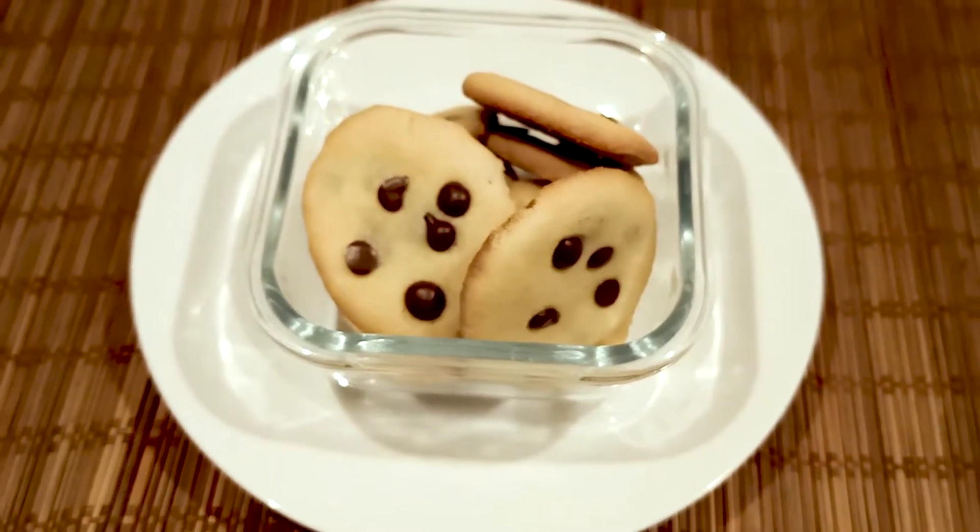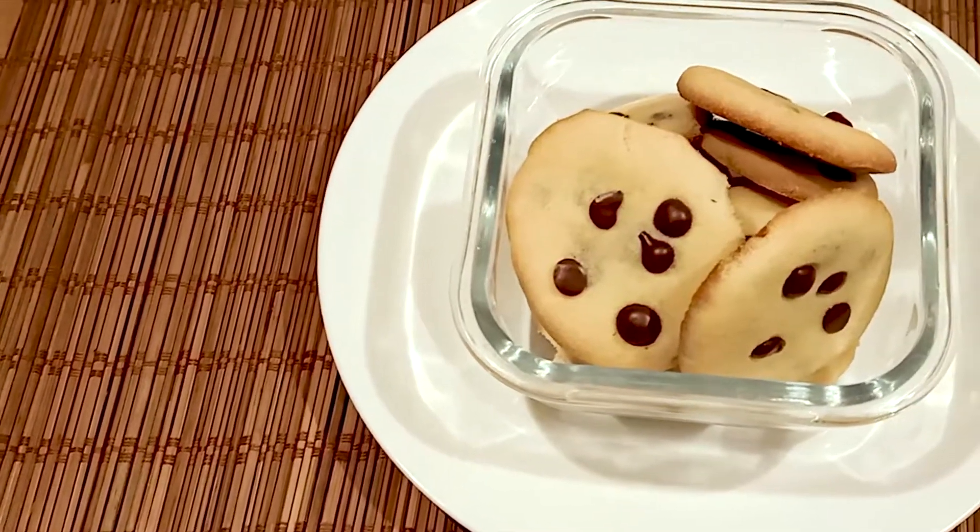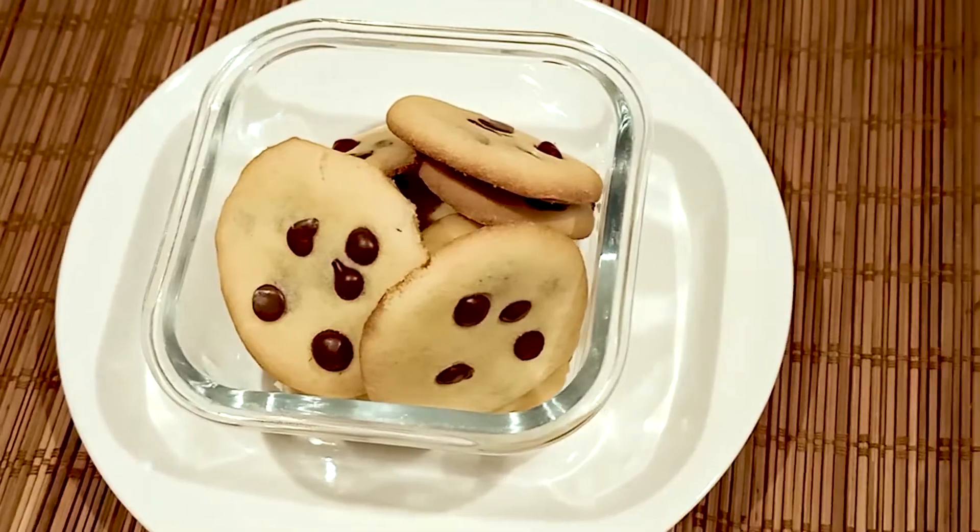Hello friends, welcome to Kastaru's Kitchen. Today we are going to talk about this recipe. Cookies are very simple and only 3 ingredients.